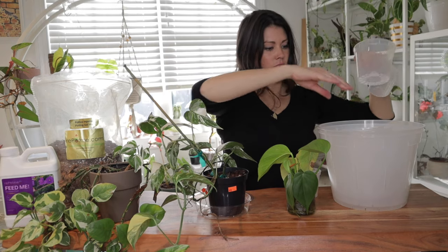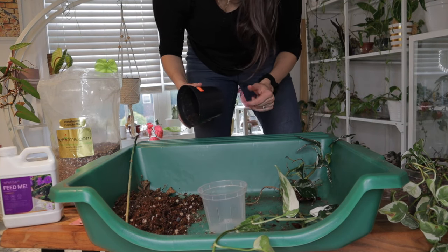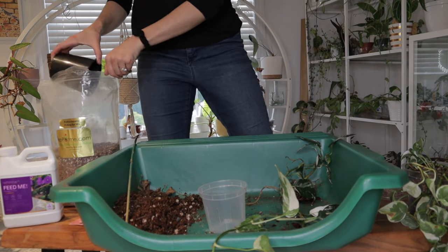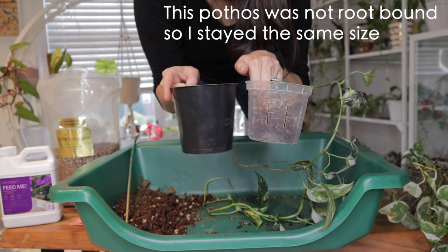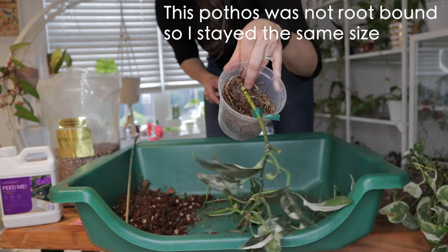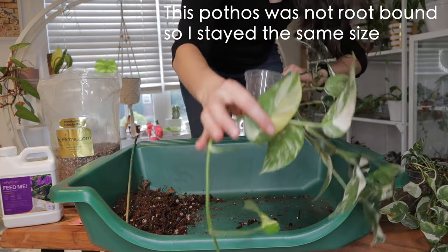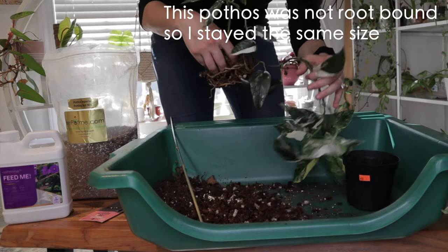Choose a pot that accommodates not just the plant but also the moss pole or plank, and has room for the roots to spread. I would err on the side of caution — one to two inches larger than the original pot should be enough, as you don't want too much soil compared to roots. The more time the plant spends growing roots to fill up the pot, the less time it's going to spend growing big, beautiful leaves.